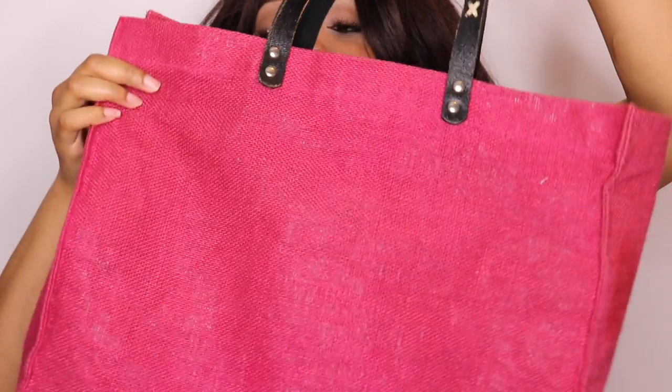So this is the beach bag that I currently use. It's pink — you guys know by now that I love the color pink. I believe I got it from BlogHer many, many moons ago. It's been holding me down for the last couple of years, but I'm definitely in need of a new one. So let's get started with the contents inside my bag.